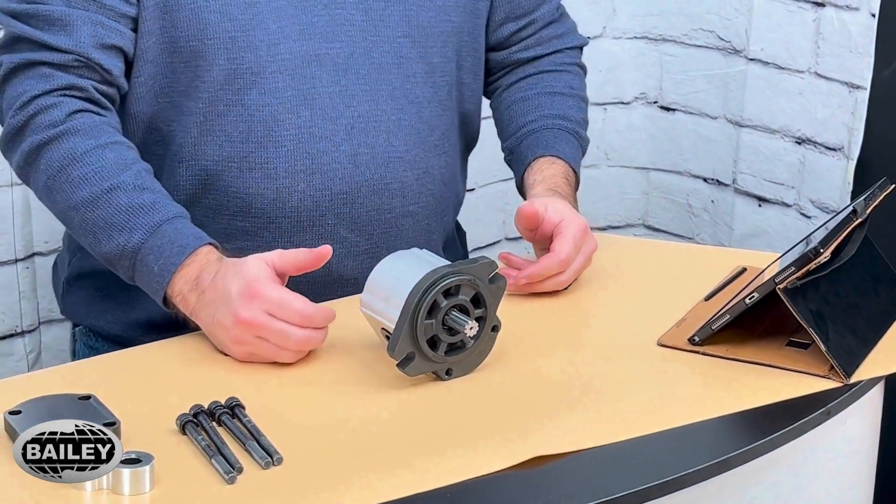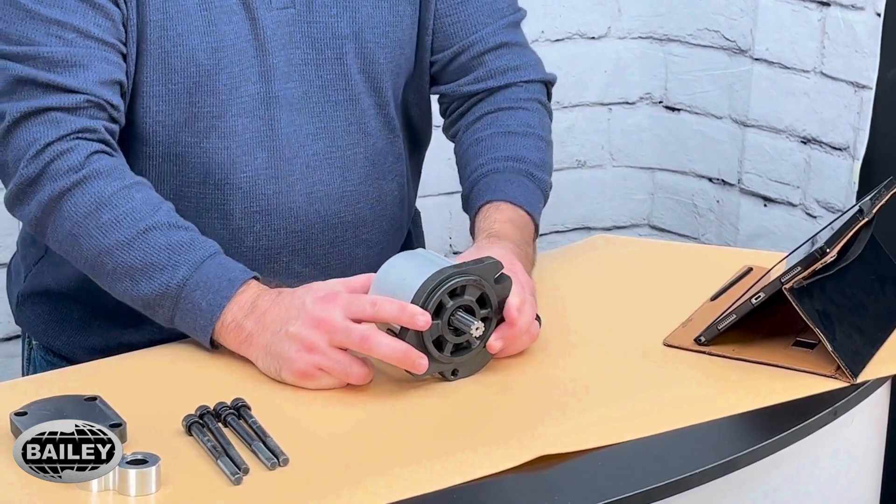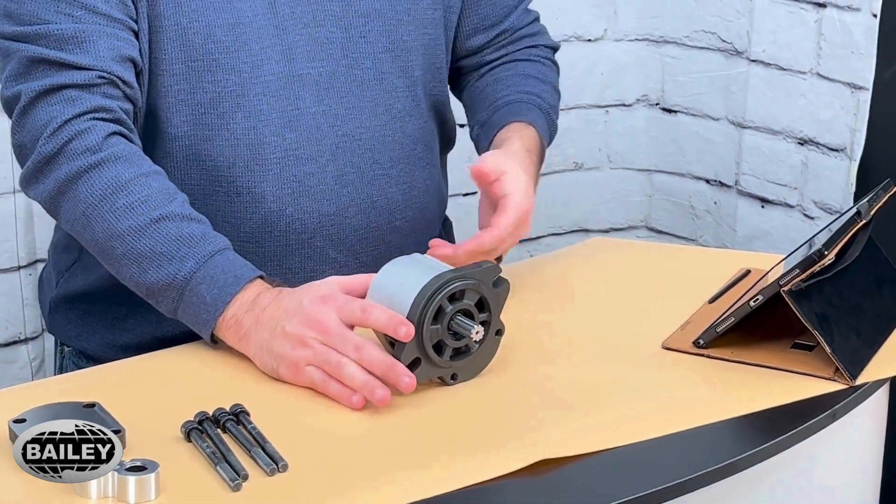They're very durable. They can take contamination really well, and they're less expensive than some of the other vane pumps and piston pumps and things that we carry.